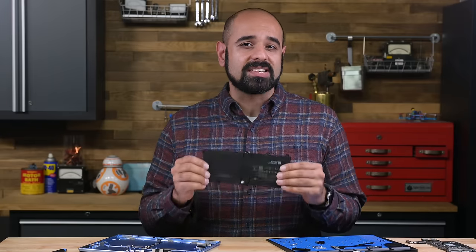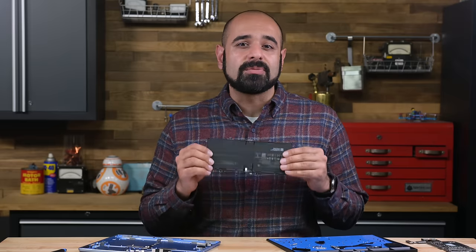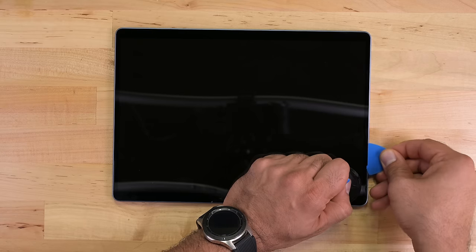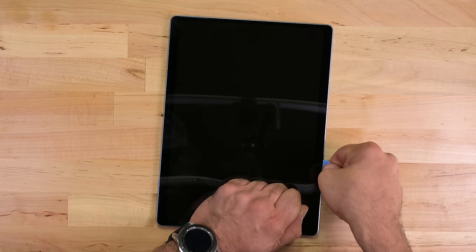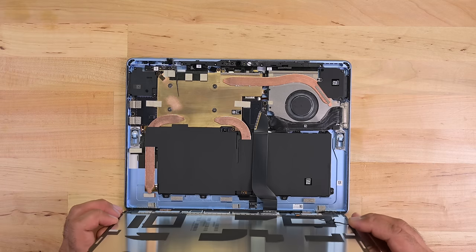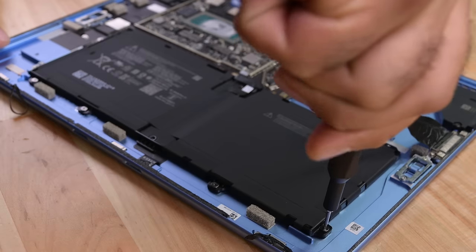With a now easily removable battery, I do believe that Microsoft has hit on a pretty repairable design for their Surface line of tablets. For a company that was making some of the least repairable devices on the market just a few years ago, this is a notable improvement. We've got very little to criticize here, except to say the display removal is still a little nerve-wracking, thanks to the process of having to pry at the expensive screen. But the improved flex on the edge of the screen and the new adhesive combine to create a much more pleasant removal procedure.